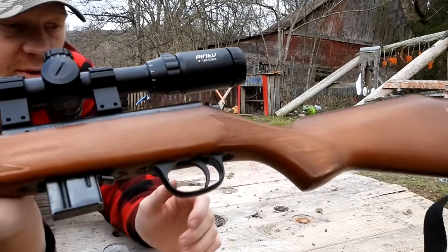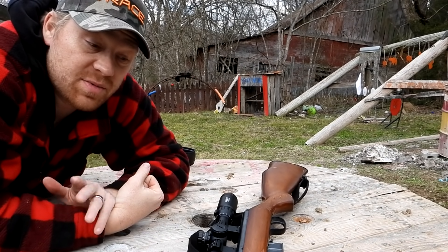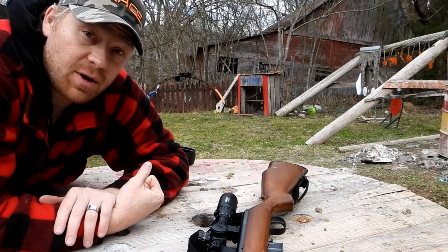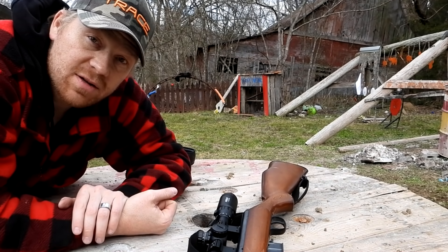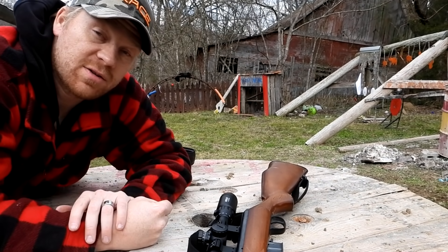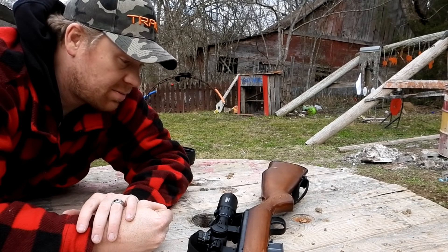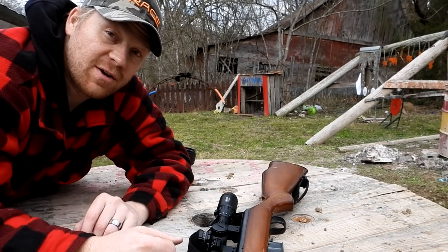We had this Pinty scope slapped on there, but I'm super impressed. I honestly did not think we'd be able to get that good of groups, but hey, now we know. Next time somebody asks will a 17 HMR shoot 100 yards — absolutely, and here's the video. As always, appreciate you guys watching. A big thanks to Heavy Metal — go down below and subscribe to their channel. Don't forget to subscribe to the Hooty Who channel. Comment down below: are you a 17 HMR fan? We'll see you on the next one.